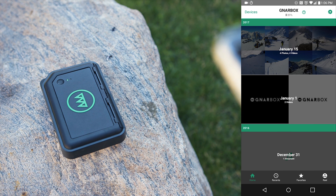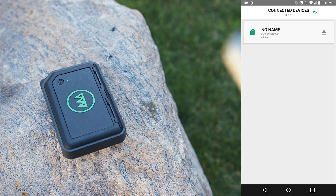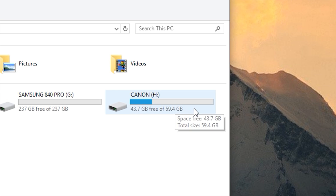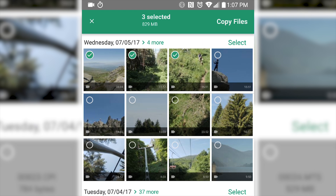Under the Devices tab, the Gnarbox recognizes the SD card. My card showed up as no name, although I did format it to Canon since I shoot on a C100. The Gnarbox officially does not support .MTS files, which is the AVCHD codec that camera shoots with. So for the purpose of this video, I'll be using Dimitri's GH5 MP4 files, which are officially supported.